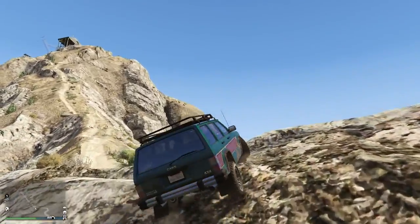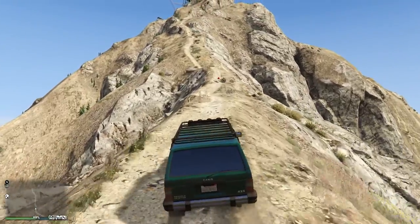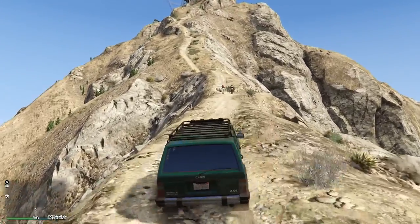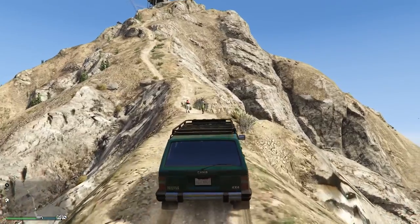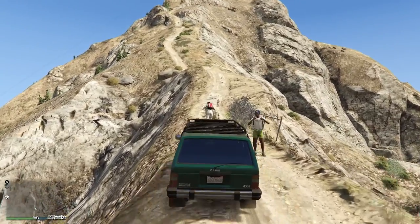Not a ton of power I don't think, but it's got tons of traction. And these people won't be run over — don't you know you're on a road, not a trail? This is a gfred.